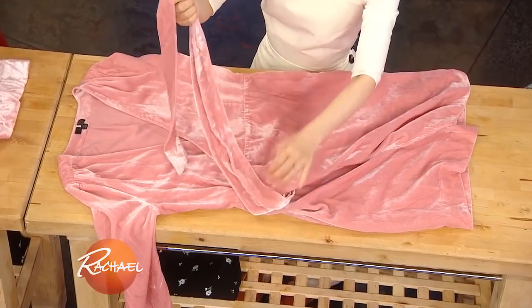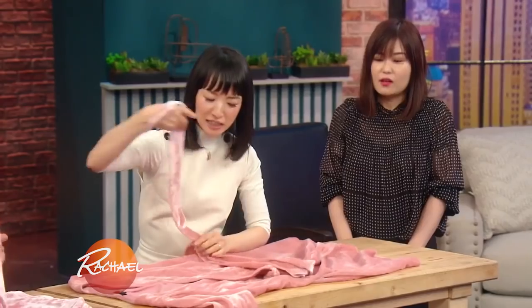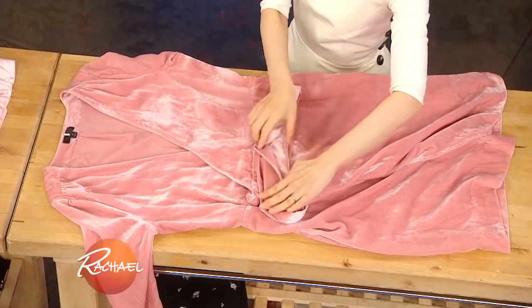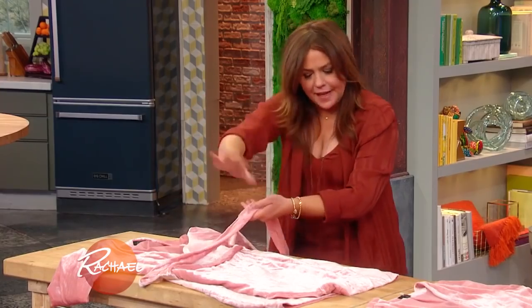Any strings or decorative bits, tuck into the middle so it stays nice and flat.